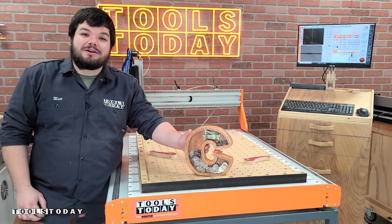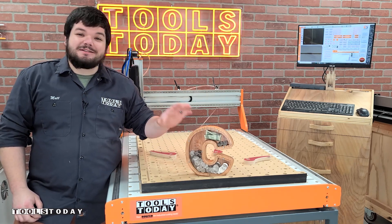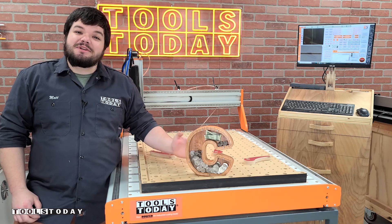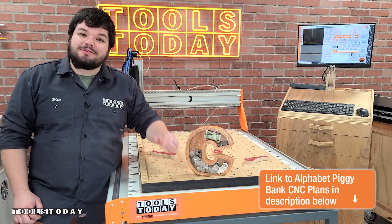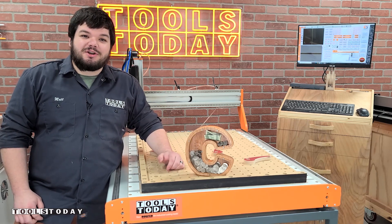Today I'm going to show you how I made this piggy bank for my daughter Katie. She absolutely loved it. It's definitely a great project to make. We do sell the plans for this on our website with all 26 letters, so definitely be sure to check that out — there's a link down in the description. Let me show you how I made it.